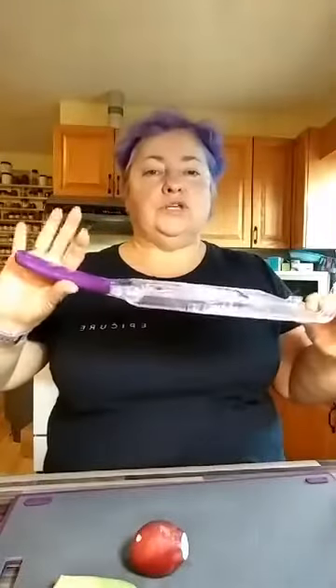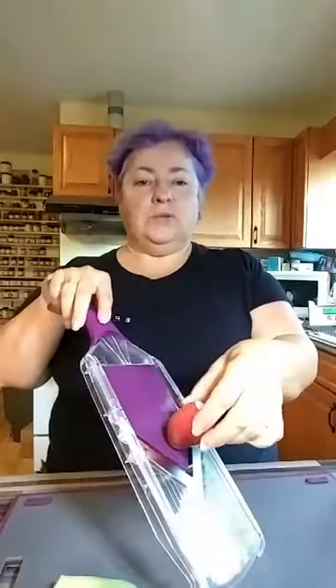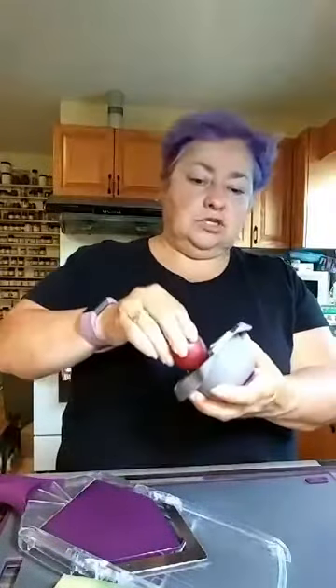I've got our 4-in-1 mandolin and I'm going to use the thin blade. To change it, you just press this little button at the back and it pops out, or you can put it back in just as easily. I don't want to hold the radish because I like my fingers, so I've got the Epicure guard and I'm going to skewer the radish.